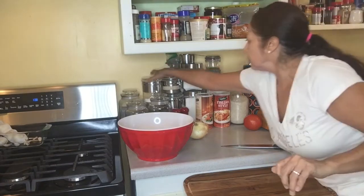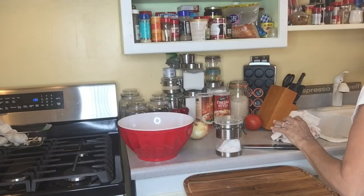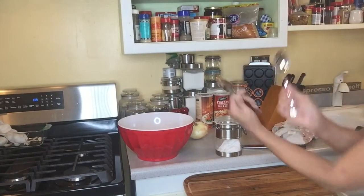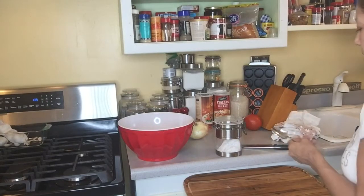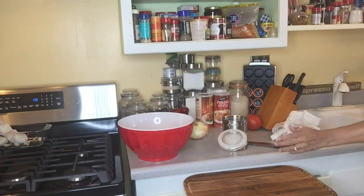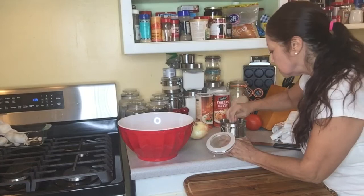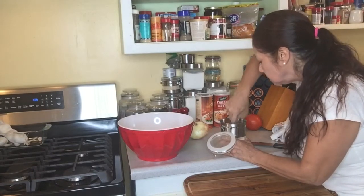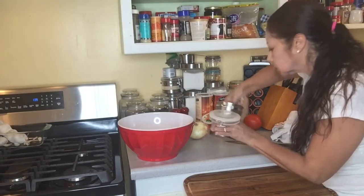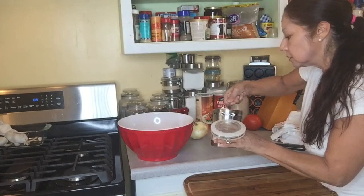Two teaspoons of salt — let me find the teaspoon. Teaspoon, tablespoon. Where does it say teaspoons? Yes, two teaspoons of salt. One. Two.